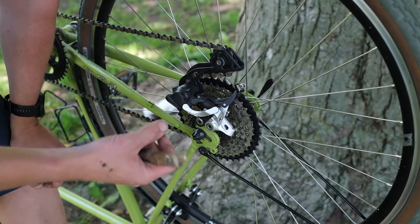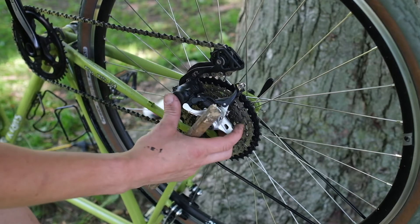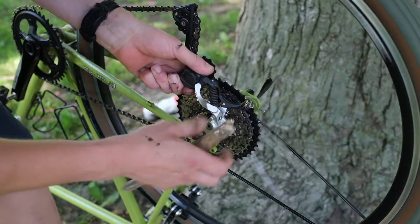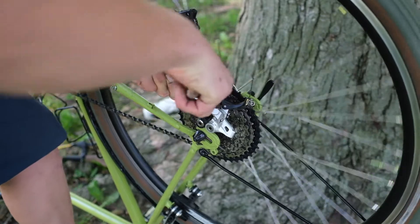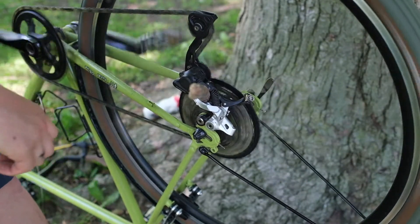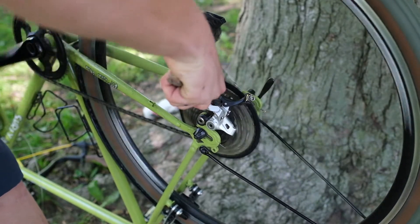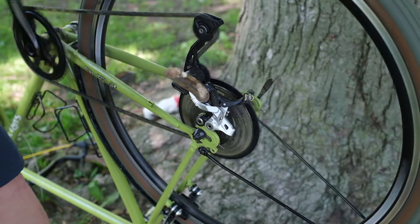Now we're going to pedal the bike forward and push the derailleur up so that we can open up that parallelogram. Then we're going to wedge our stick in like so and pedal it forward so that it falls into gear. It's jumping around a little bit, so just kind of twist it until it gets to a nice set gear.